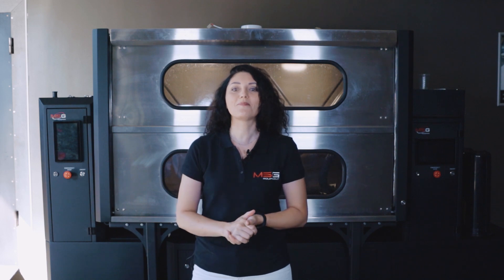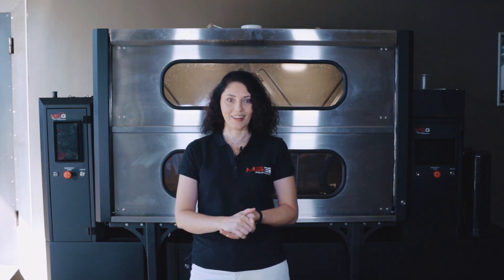Hello everyone! You are on the MSG Equipment Company channel. In this video, we will tell you about the main test performed by the MS-900.